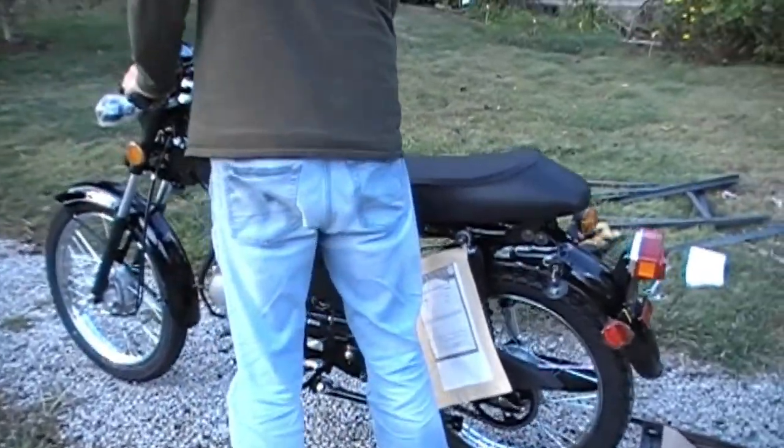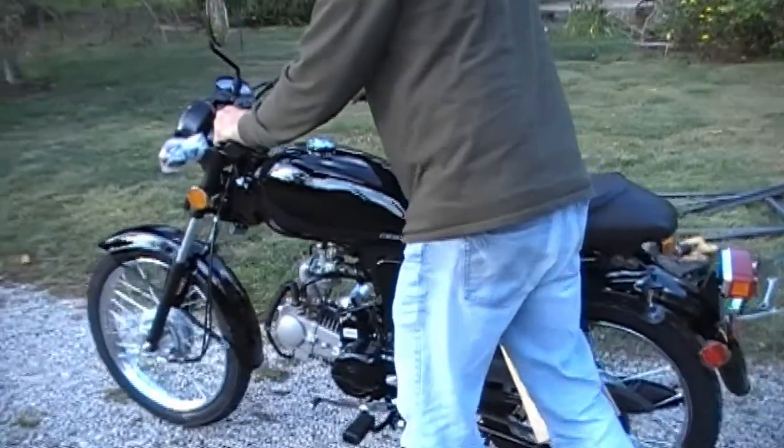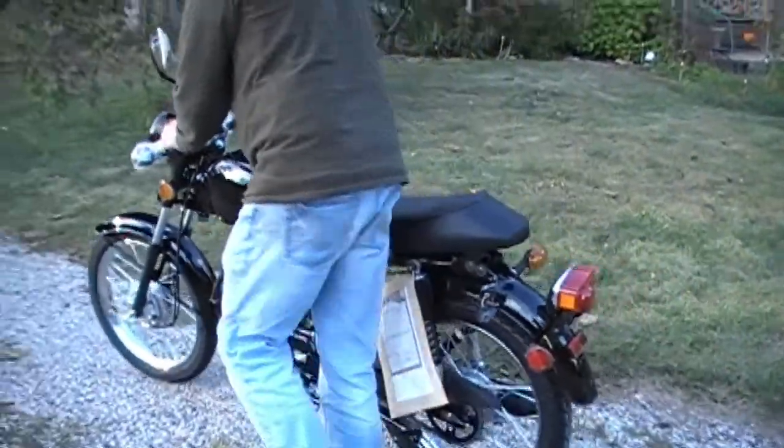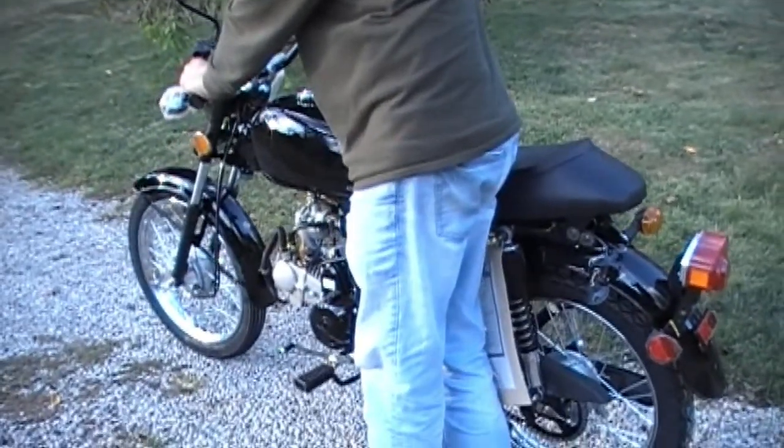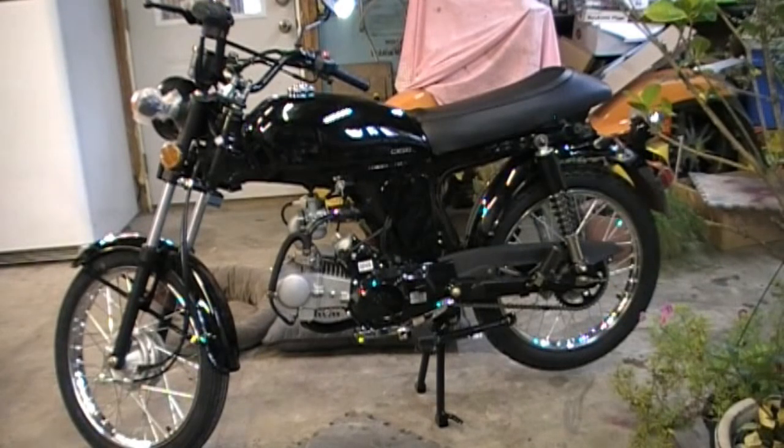Let's take her up to the garage, baby. You guys get the gist of it — we'll be back with more updates as we look it over more. We've got to put gas in it and fire it up. All right, we're back in the garage.